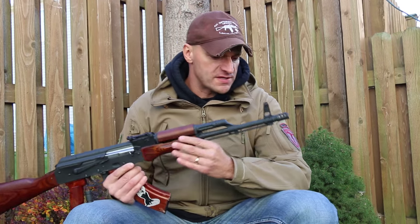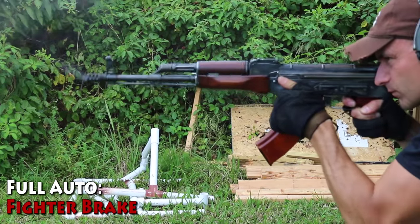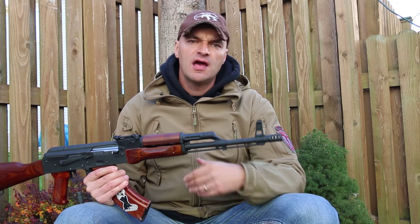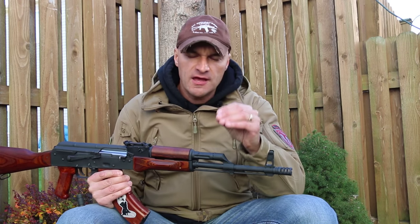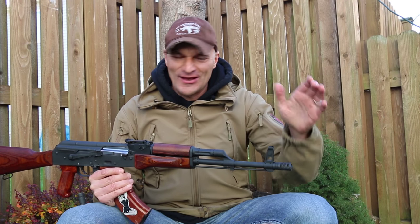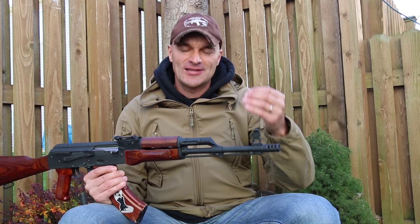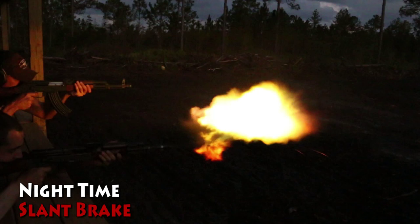Going back to the full auto performance: you can control this rifle with this brake in 7.62x39 without any problems. It also works really nicely as a flash hider. Remember, a flash hider is not really designed to hide your flash from the bad guys — flash hiders were designed to not blind you when you are shooting in darkness or at night.